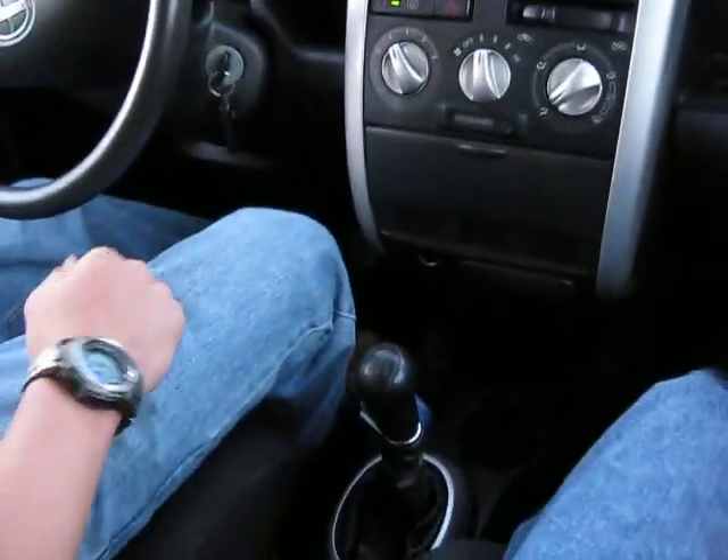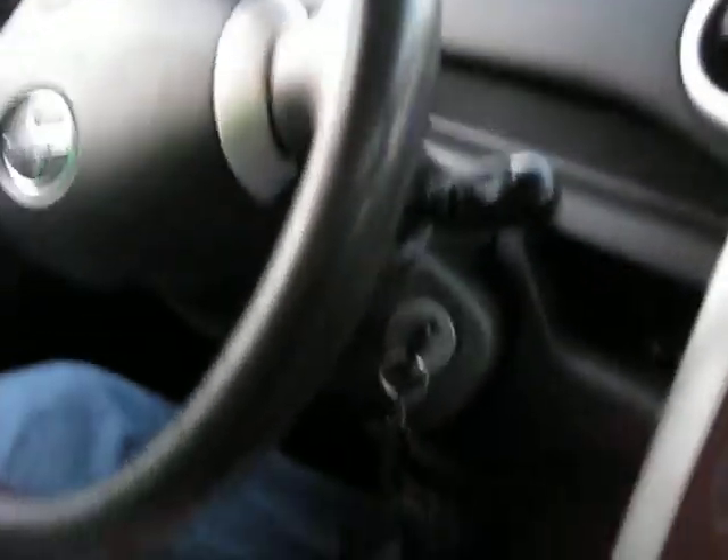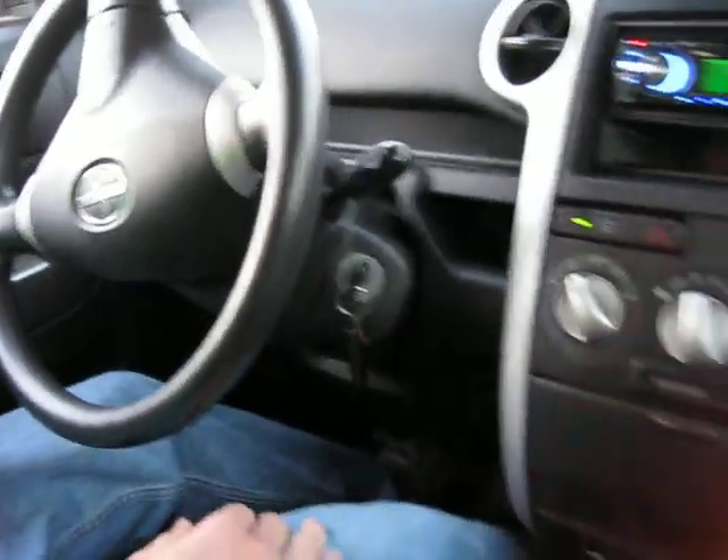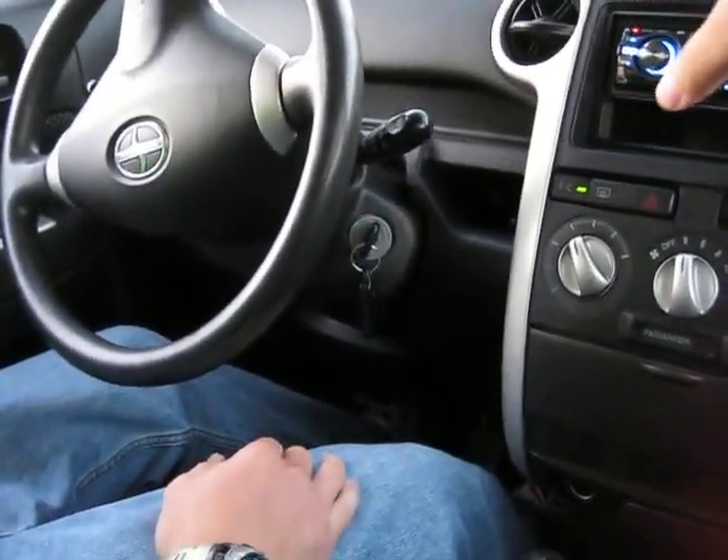Clutch in. Put it in first. Now give it gas. Rev it until it's like one and a half. It's basically at one and a half. Just rev it until like I said.